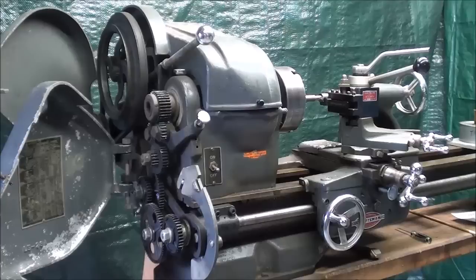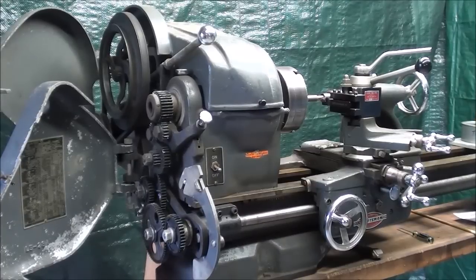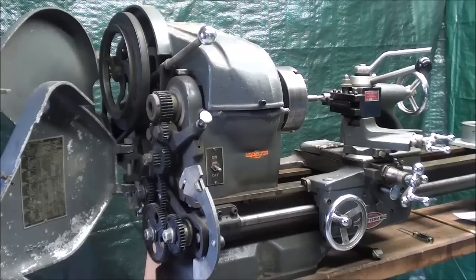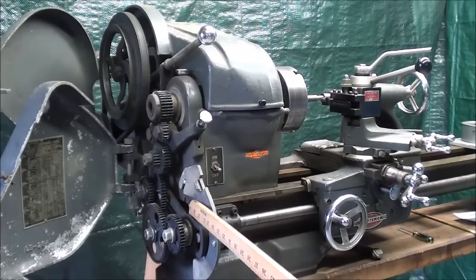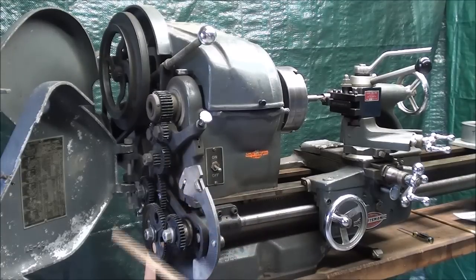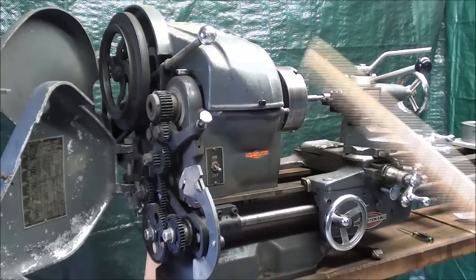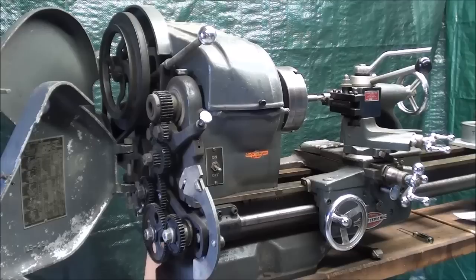Howdy again, this is Tubal Cain, and in this video I'm going to show you how to thread on this 12-inch Atlas Craftsman lathe. That's been covered in many other videos, but since I just adjusted the gears in a previous video and I've got the gear set to cut 20 threads per inch — 20 is the pitch — I'm going to go ahead and use that setting to make a thread and show you how to do that.